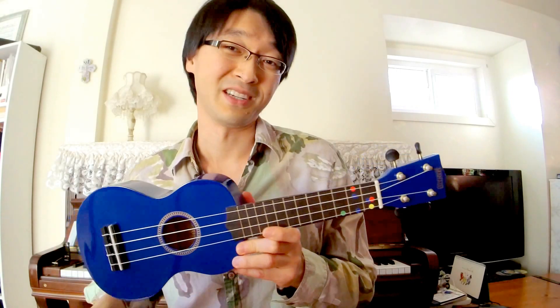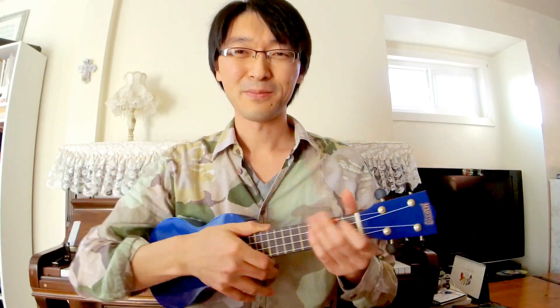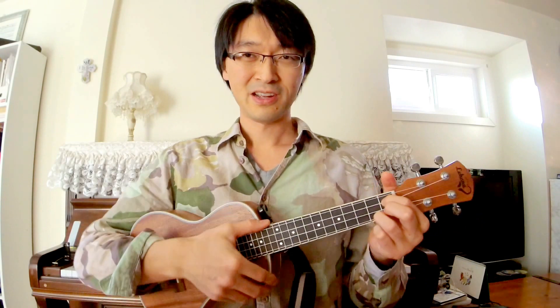A lot of you probably have a cheaper ukulele like this one — a colored Mahalo — which is like the most popular beginner ukulele. They're not bad for a beginner; I recommend them to my students and I buy them for them. I'm just going to play the Hawaiian song on it — it's got a thin sound. Then let's hear the Lohanu.